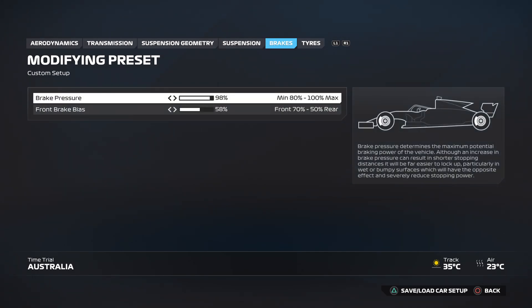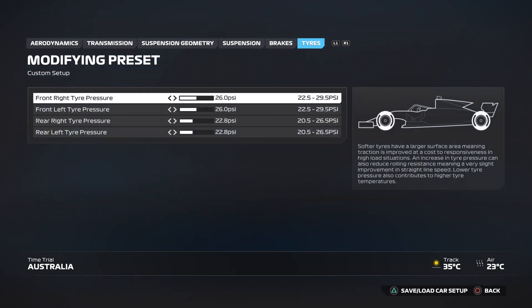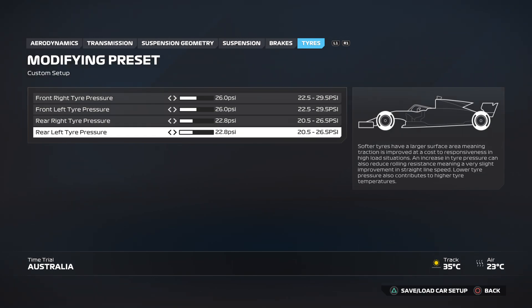Onto the brakes: you want the brake pressure at 98% and the front brake bias at 58. Onto the tires: you want the front right tire pressure at 26 and the front left tire pressure at 26, and then both the rears — right and left — at 22.8. I hope that helps. Check out the playlist for all other circuits in F2 for F1 24.